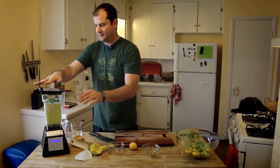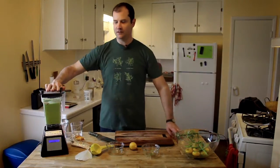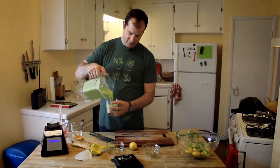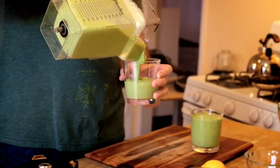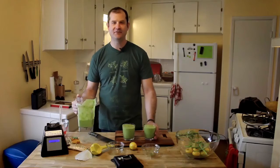All right, blend that up. Believe it or not, we're all done — ain't nothing left to do. Pour it in a glass and drink it. This will make probably three to four of these smaller size glasses. Let's give it a taste. Mm, mm — man, that's good. Lemony and rosemary-y. Thanks for watching, and we'll see you next time.